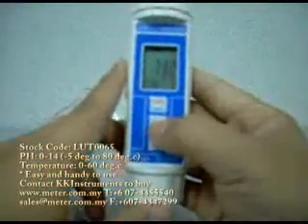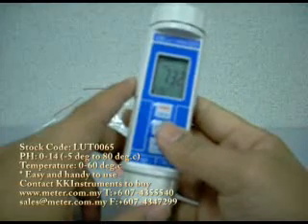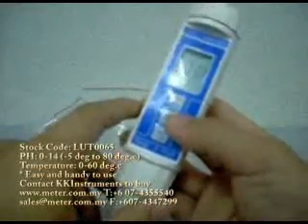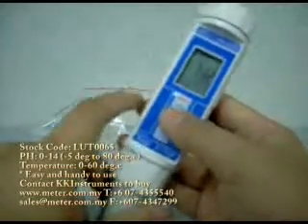If you need to hold a reading, you can press this button by holding it. This is for easy recording, especially when you are not able to see the reading and make the recording at the same time. This hold button will help you a lot.